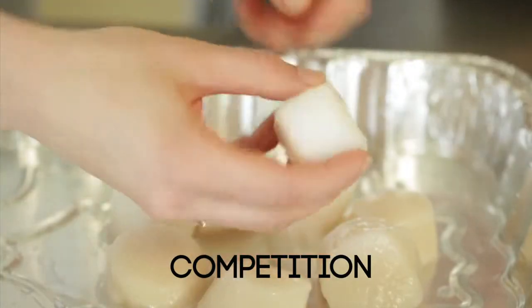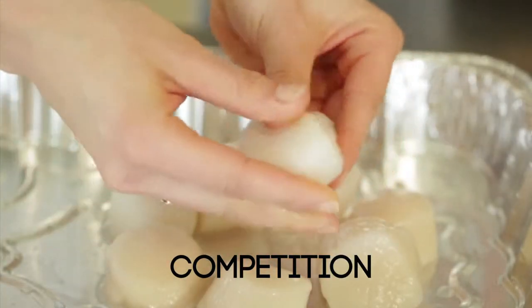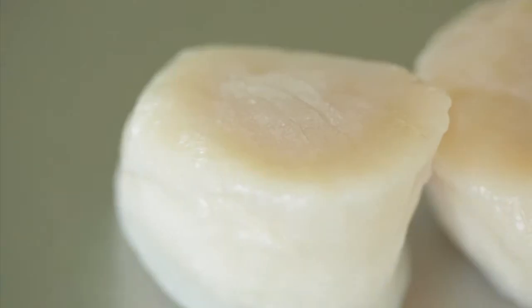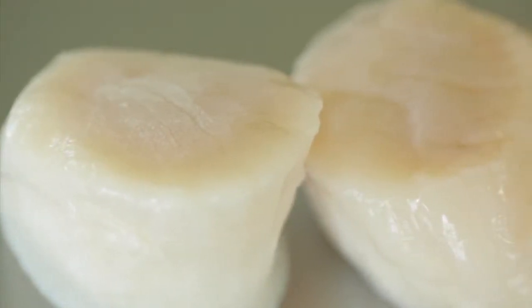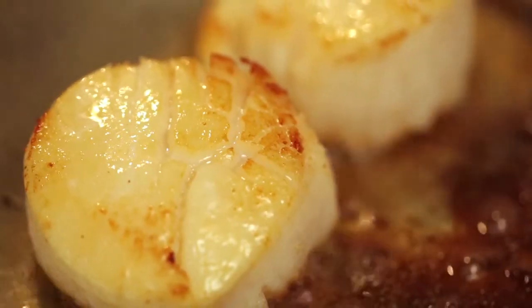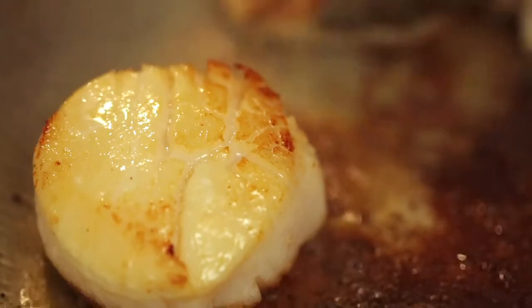The texture of an overly treated product will be slightly spongy. Note the soapy feel when handling. Since no water or chemicals are ever added, Hidden Bay dry scallops have a firm texture with no soapiness present. Lightly sauté a Hidden Bay dry scallop alongside a treated product, and the superior taste of Hidden Bay brand is apparent.